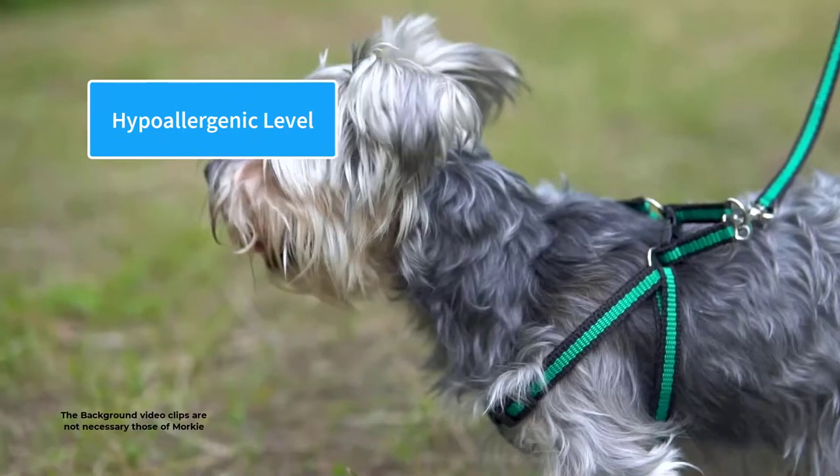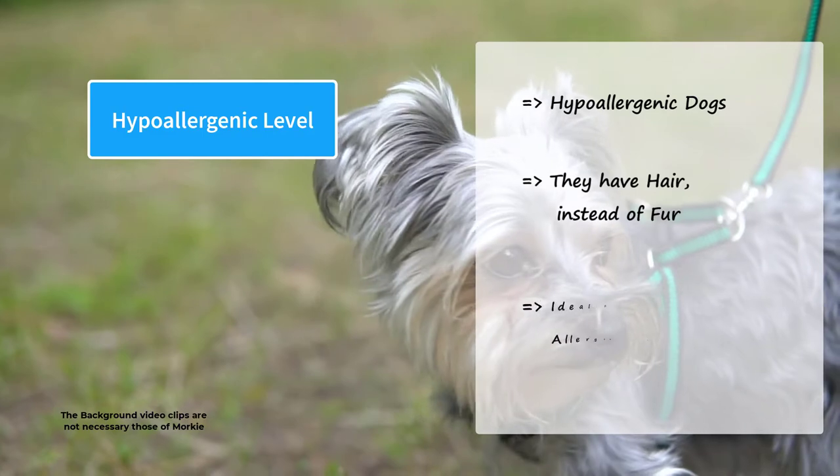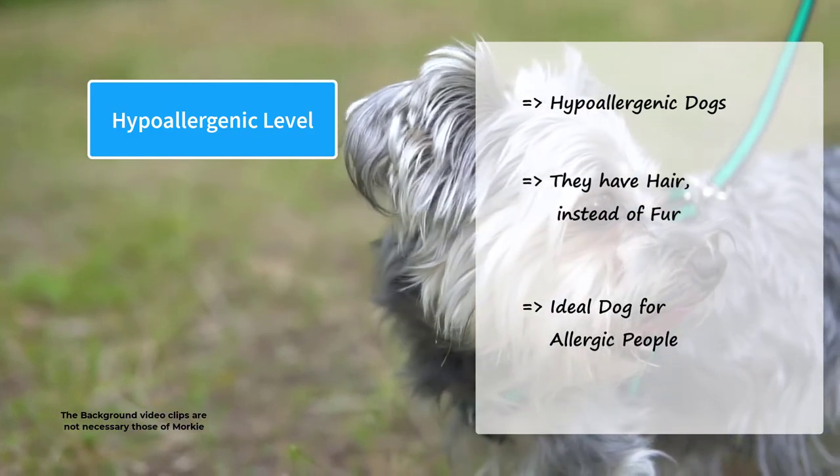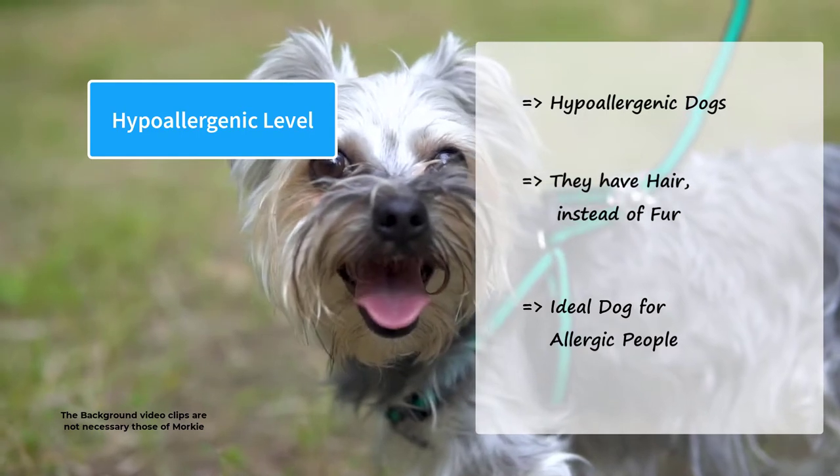Morkies, like their parents, are hypoallergenic dogs. They have hair instead of fur, and this makes them ideal dogs for allergic people. They are very low-shedding dogs and are on the safe side of allergic reactions.